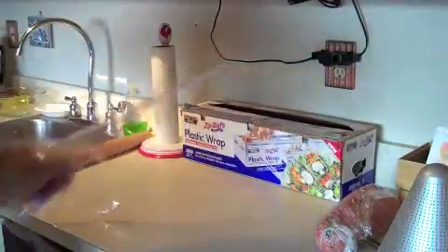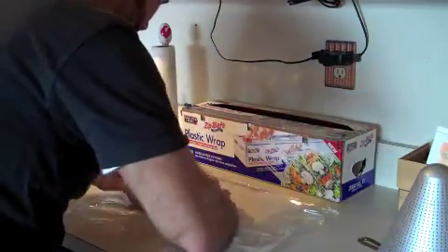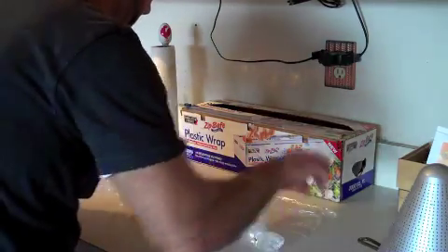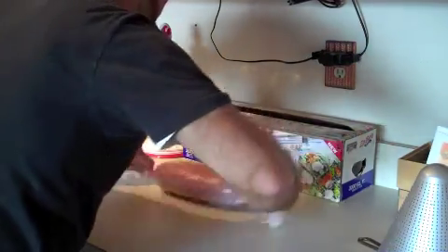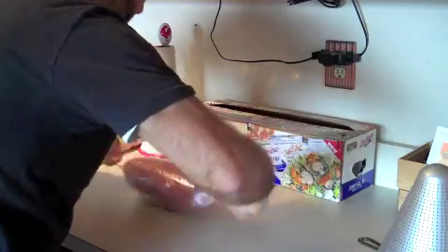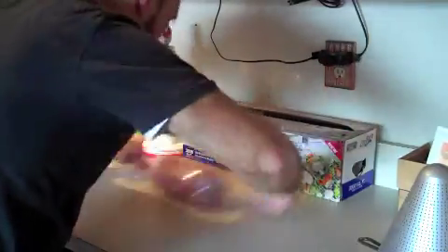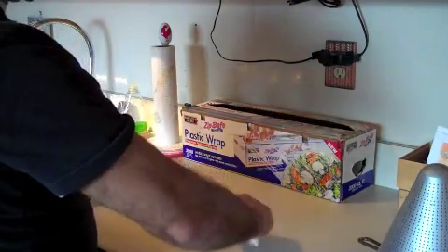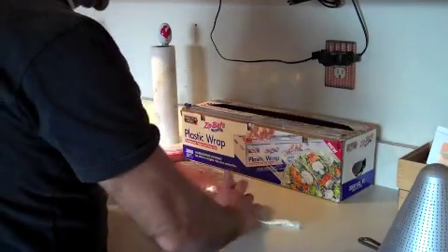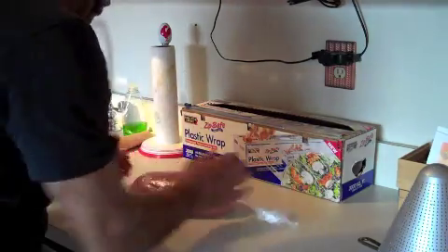Open yourself up another one, same size, turn it to the side. It takes practice — it looks easy, but it takes practice. Wrap it one more time — roll it up, make it nice and tight. Now that is a meatloaf. And guess where she's going to cook? She's going to cook right in the middle of a pan — not in some bread pan in her own fat — she's going to cook right in the middle of a pan like a pretty loaf.